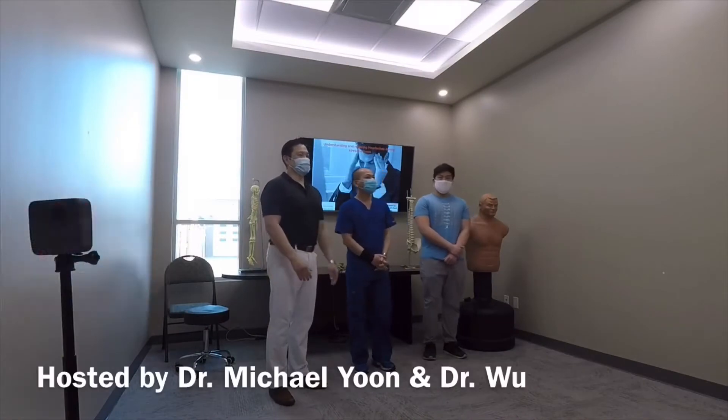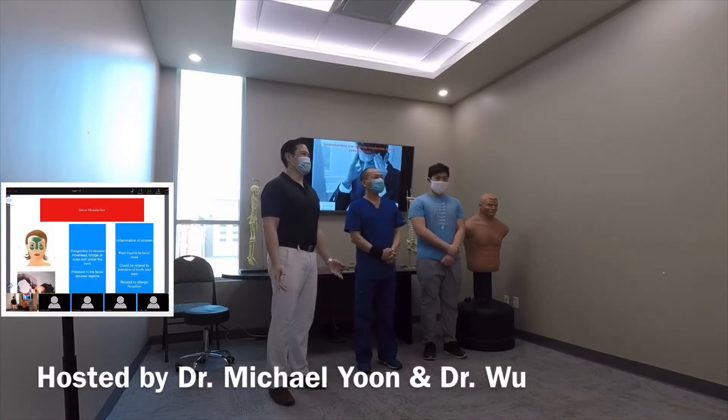Hello everyone, my name is Dr. Michael Yoon. Once again, we're joining here to do another good workshop for everyone.